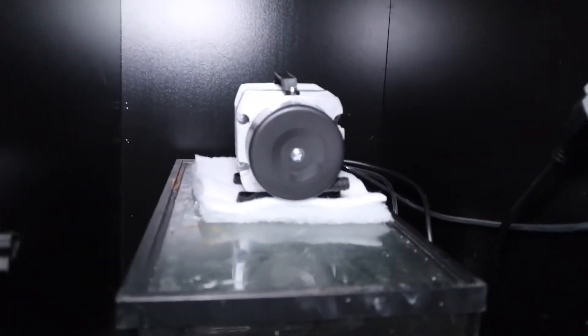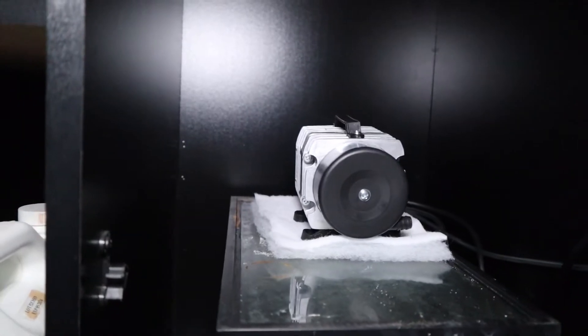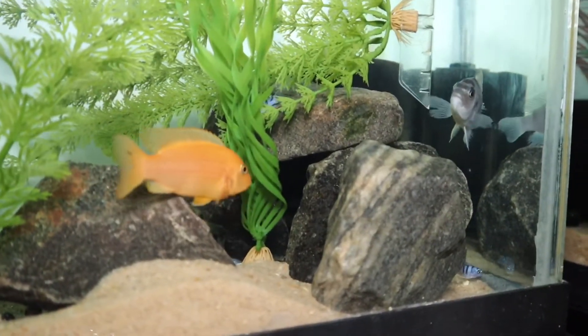Alright you guys, I've had this thing running for about six or seven hours now. It's hot as the sun, it's loud, it's vibrating everything. Not sure if the fish are enjoying it too much, to be completely honest with you.